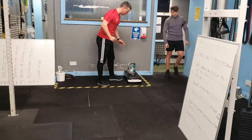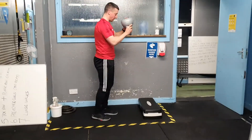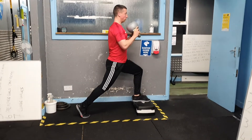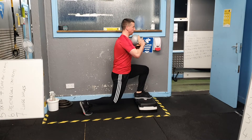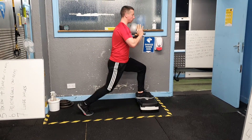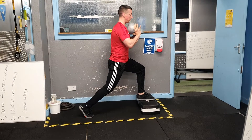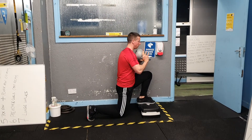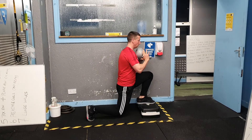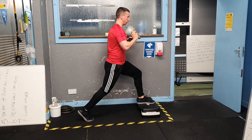When we're done on the press-up station, we'll come on to the front foot elevated split squat. One foot is on the box, chest up. You're going to go down — the idea of having the foot on the box is that you use a full range of motion. You're going all the way down where your knee kisses the floor, very softly on the floor, and then back up. Down, almost touch the floor, and then drive back up.